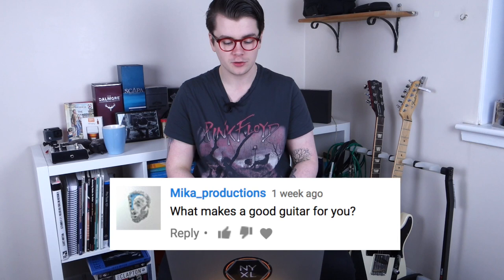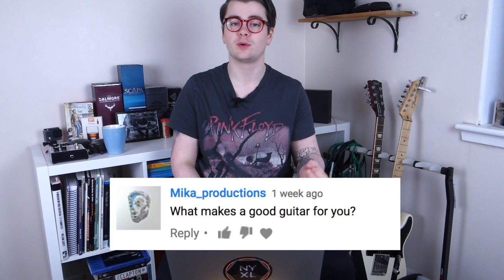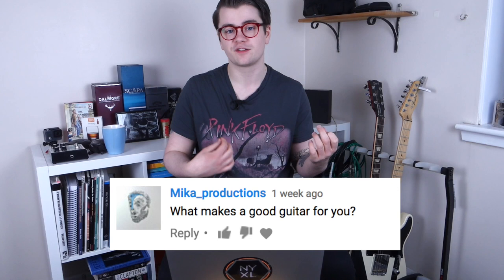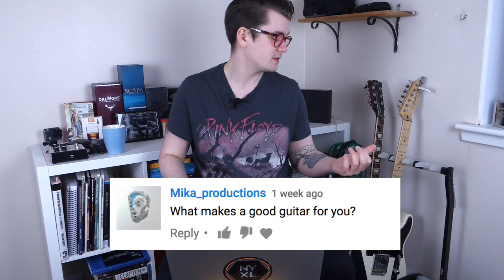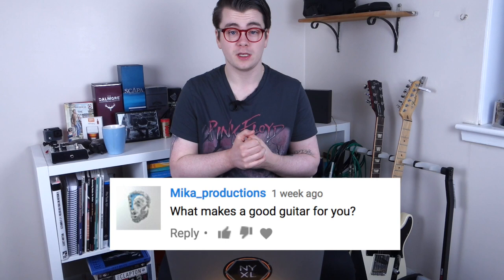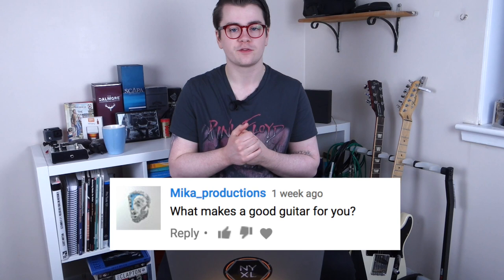Mika underscore productions asks: what makes a good guitar for you? A few things. Tuning stability — it's got to stay in tune. It's got to inspire me to play; when I pick it up, I don't want to put it down. When I pick up a Strat I play slightly differently than I would with a Tele — it inspires different things. And playability and comfort are at the top of the list: it's got to feel smooth and effortless, like I'm not fighting the guitar.